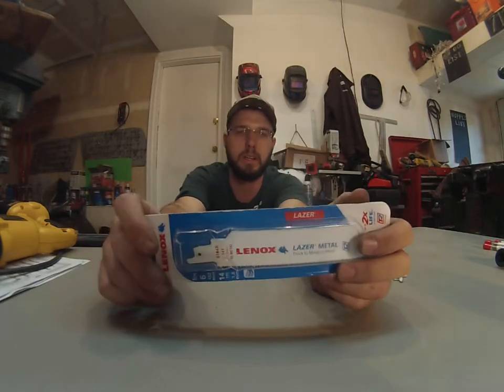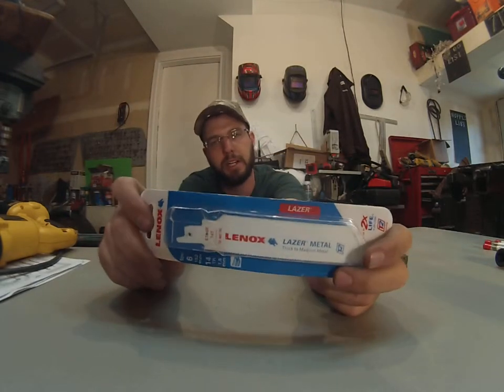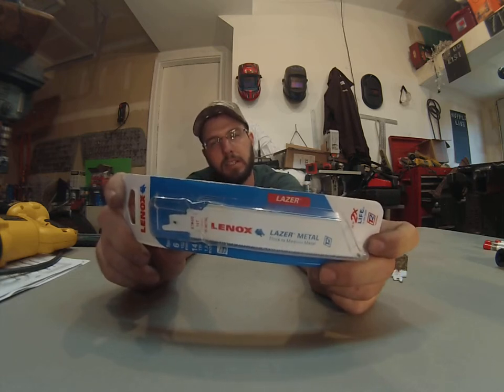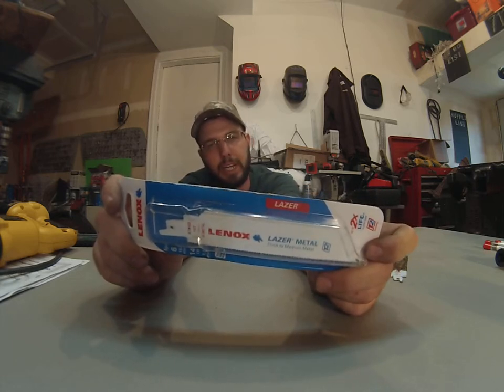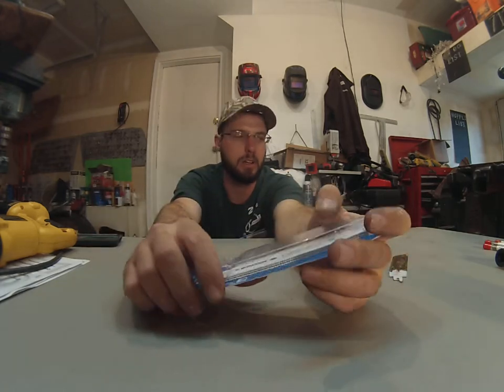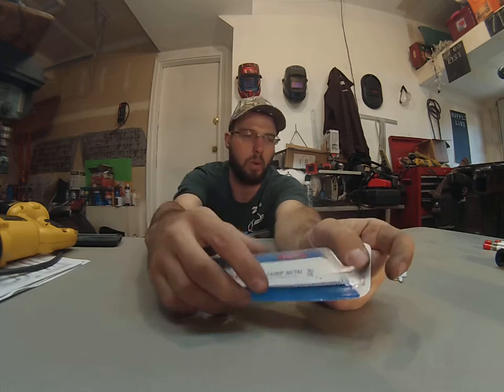Hi, what's going on? This is Wayne here, and we're checking out the Lennox Bi-Metal Blade. This is a 14 TPI, or tooth per inch, setting. This is a 6 inch blade, and this is the thicker or wider blade.